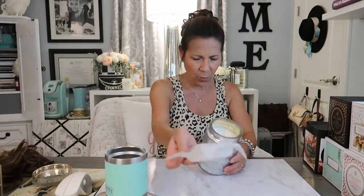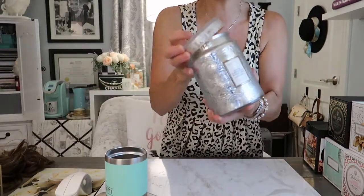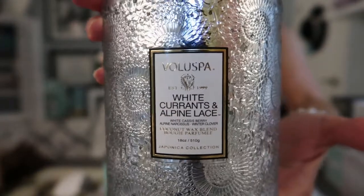These are all new scents I've never tried, but they were all on sale so I wanted to take advantage. This one is the White Currant and Alpine Lace. Their jars are so beautiful — I definitely reuse all their jars, whether it's for craft stuff or in my bathroom. This one smells very green — it smells like the holidays, like berries and evergreens and pine. Very pretty. I would probably use this one during the holidays.